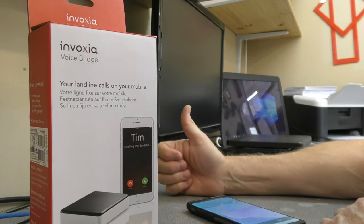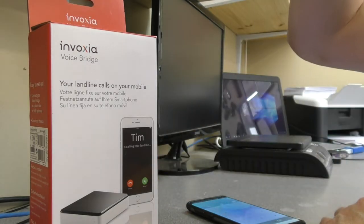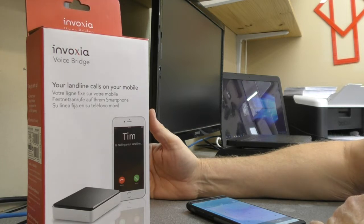I don't like using answer phones at home and I don't particularly want people ringing my mobile number unless I know who they are, so it doesn't get given out. This seemed to cover what I wanted to do, which is see who's ringing me on the landline number on my mobile.